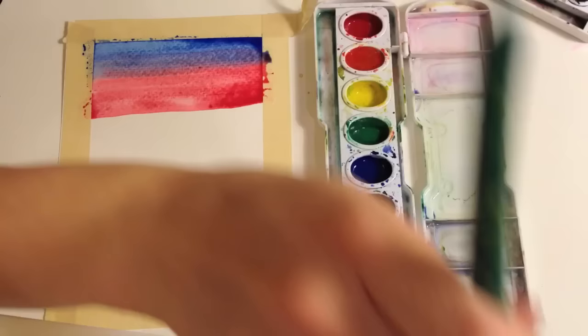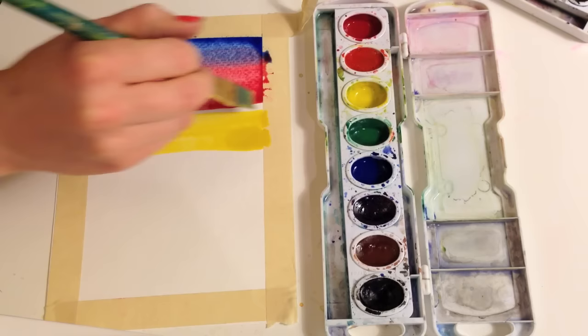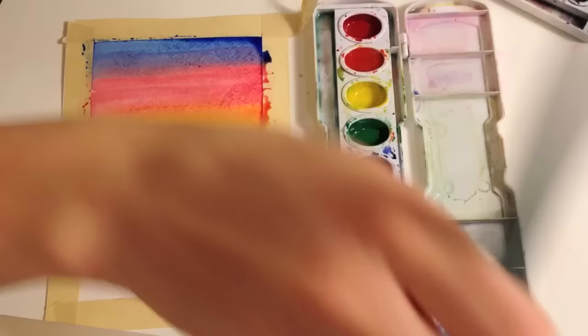My next color is the only primary color I haven't used yet — yellow. Just like before, I'm gonna leave white in between the yellow and the blue. Paint a yellow stripe, then come up into my red — and what color do I get? Orange. Now I want to create the reflection of the ocean.